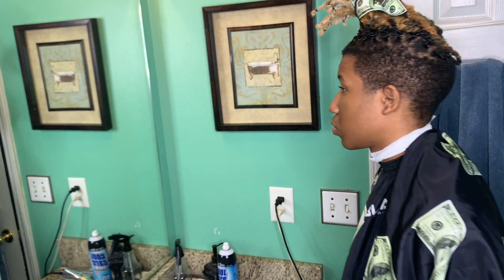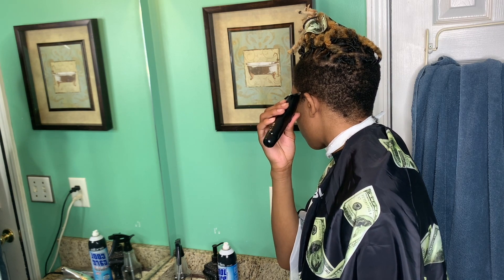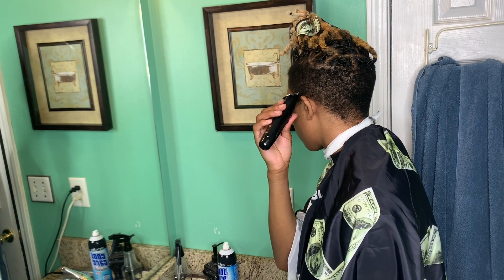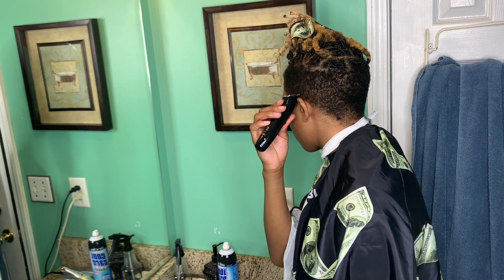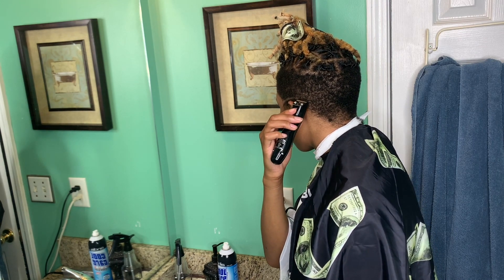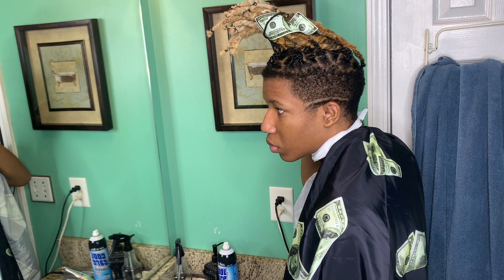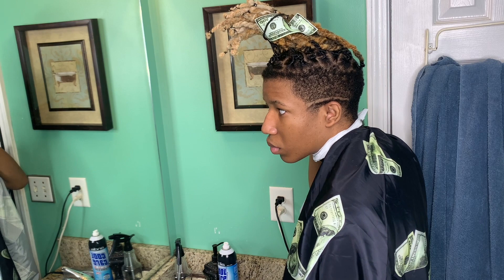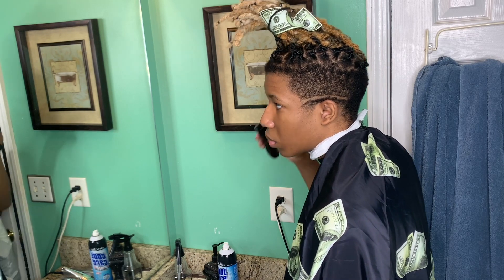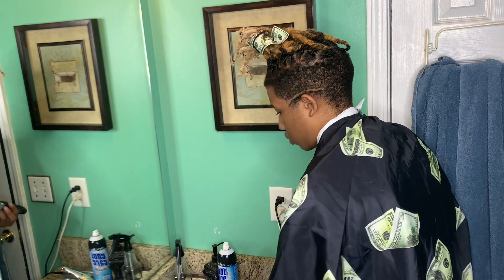All right, right now you want to get your trimmer or your clipper. I'm gonna be setting my ball guideline right now, not too far above my ear. You want to make sure you set this guideline nice and neat. I got a soft trimmer — if you're using a trimmer, make sure you don't have a hard trimmer, especially if you're a beginner, because it'll be hard to get that line out.